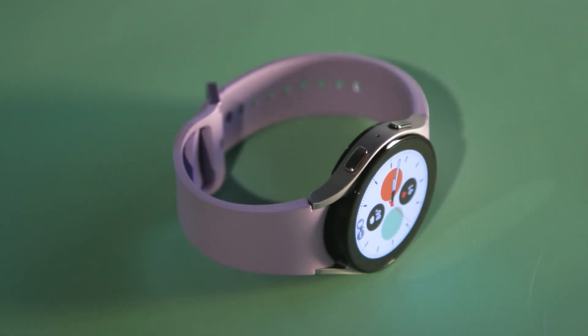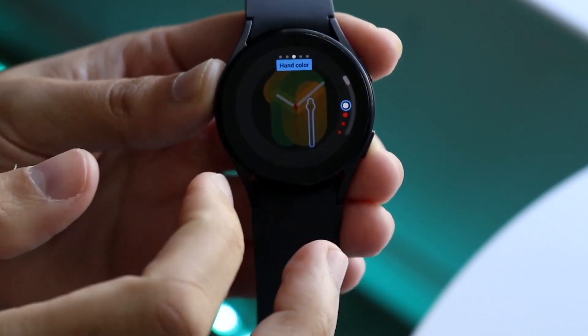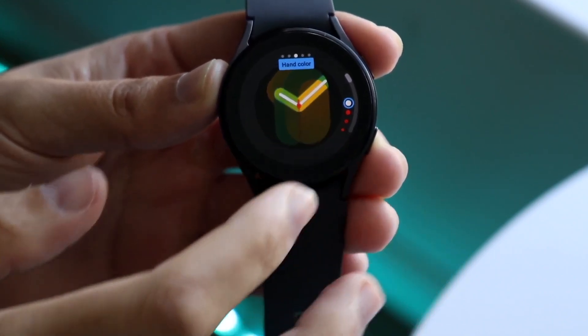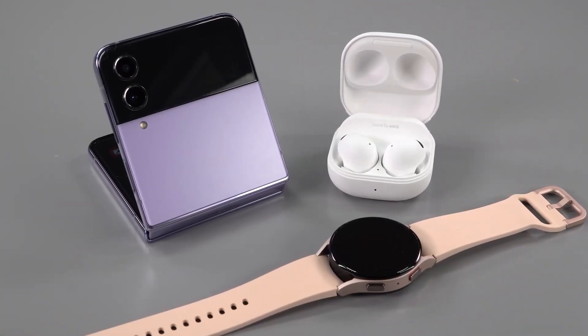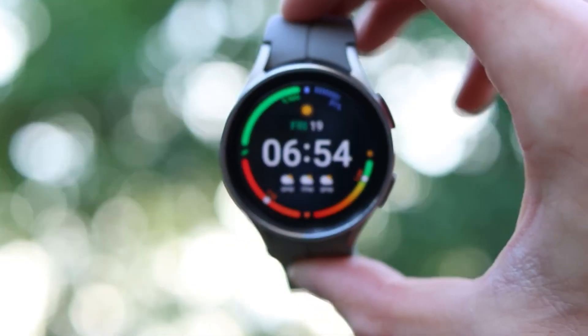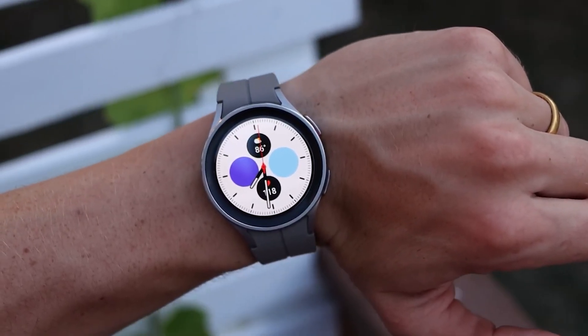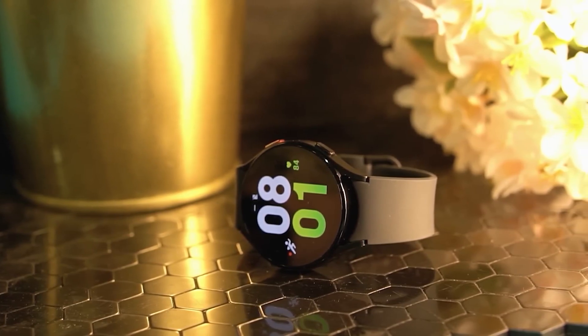The Galaxy Watch 6 is said to feature a 1.31-inch OLED screen with 432x432 pixels resolution and 330 ppi pixel density for the 40mm version. The 44mm version reportedly has a 1.47-inch OLED screen with 480x480 pixels resolution and 372 ppi pixel density.